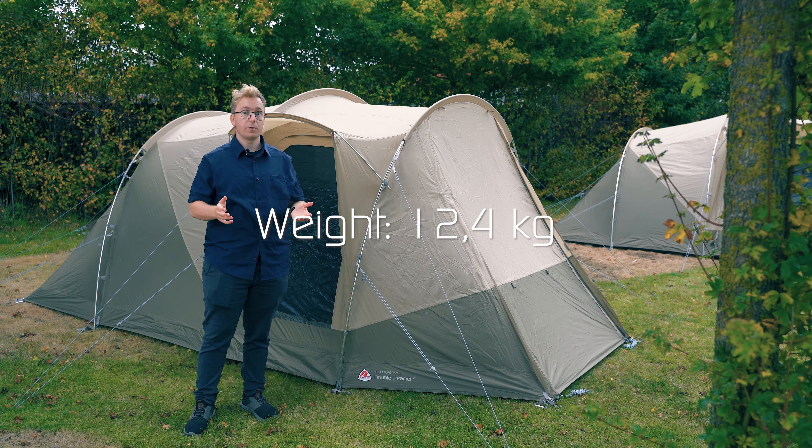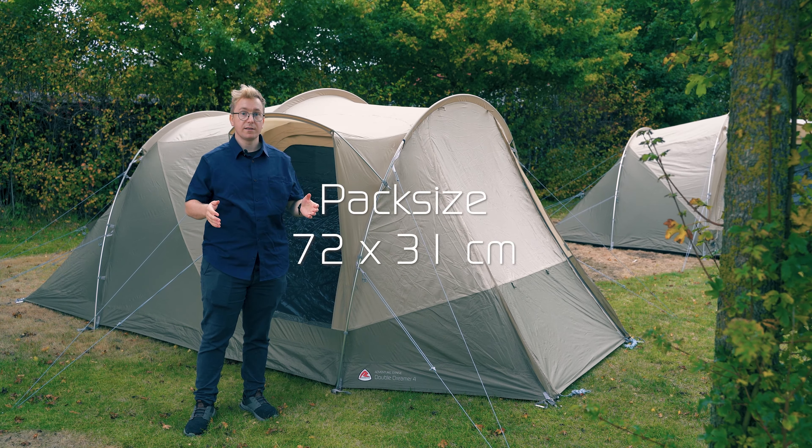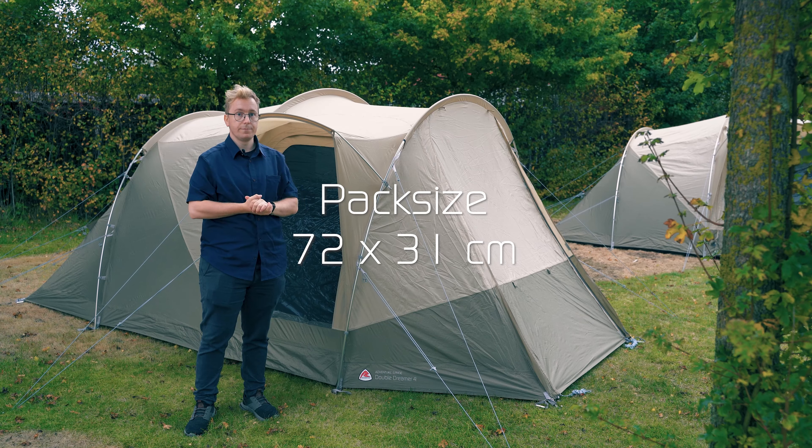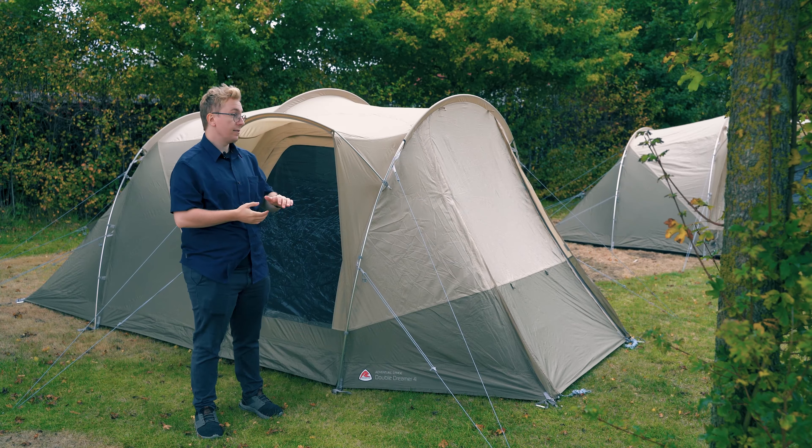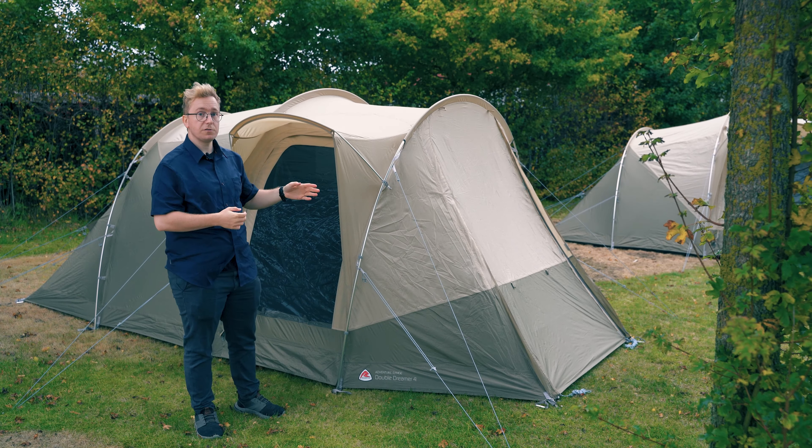The Double Dreamer 4 weighs 12.4 kilos and can be packed down to a pack size of 72 by 31. It takes 8 minutes to pitch and 14 minutes to be ready for you to move in. The whole tent is pitched as the flysheet first, or as one.